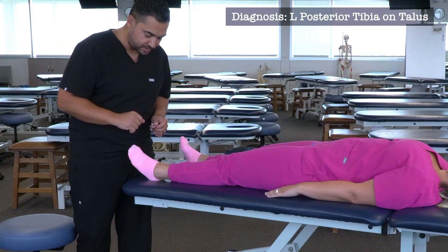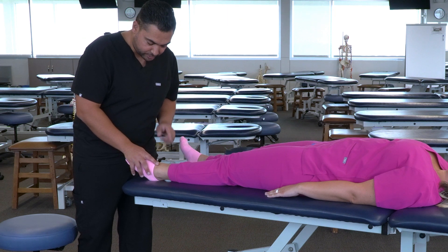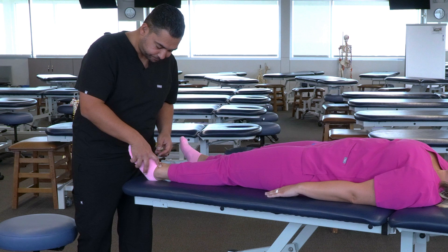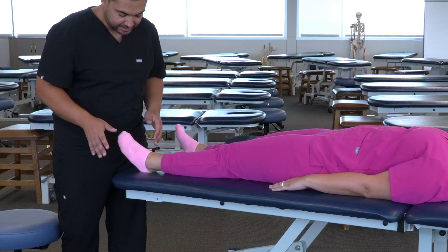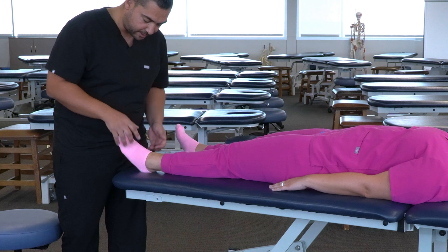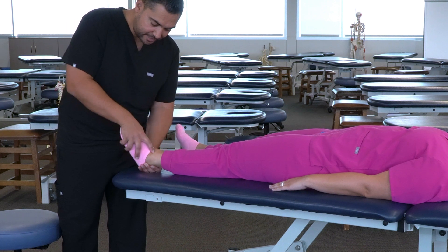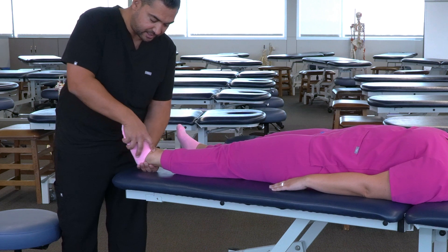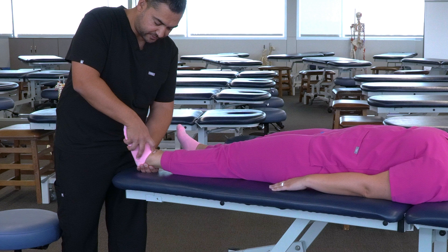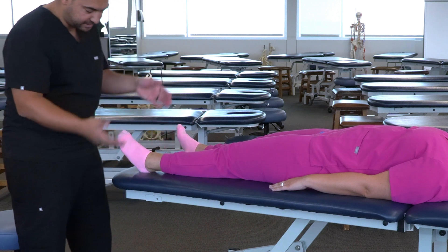Beginning with a posterior tibia on talus, our freedom of motion is in plantar flexion and our restricted barrier is in dorsiflexion. Because muscle energy is a direct technique, we're going to need to put the tibia on talus into its restricted barrier — dorsiflexion. So we need to find a position in which we can provide isometric resistance while maintaining the ankle in this dorsiflex position. There are many different ways we can do that, and I'm going to demonstrate two.